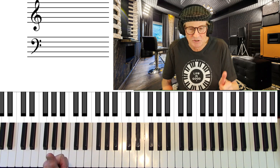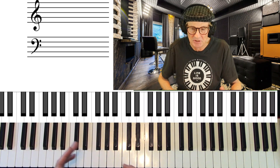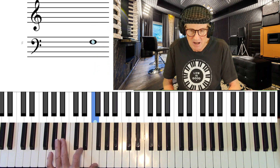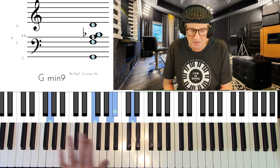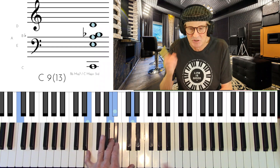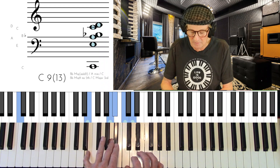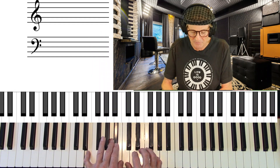That was the A form. Now let's look at the B form using a different key — F sounds better than C, as C would go too high. In F: G minor 9 to C7 to F. For G minor 9, go to the 3rd inversion, drop the root, add the 9th. To go to C7, just lower that bottom note a half step and you get C9-13 automatically — the 13 and the 9th are right there.